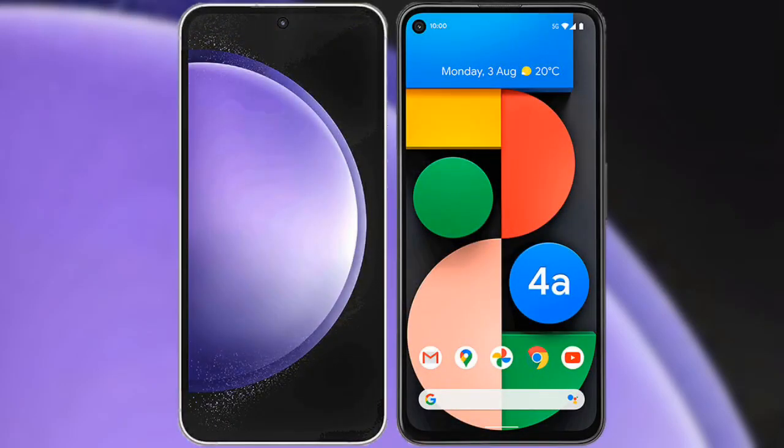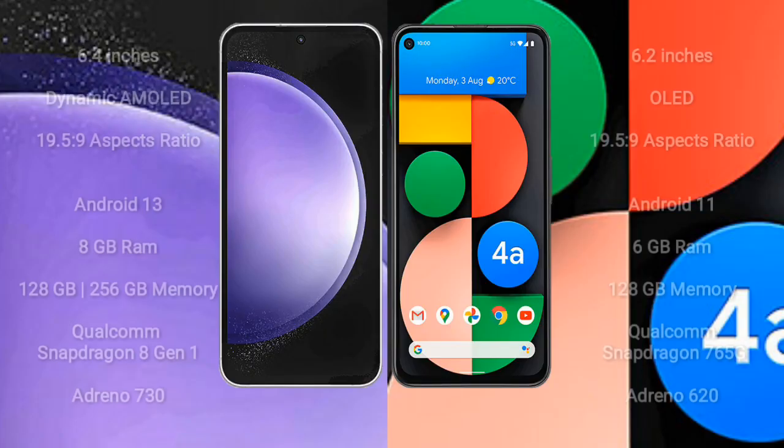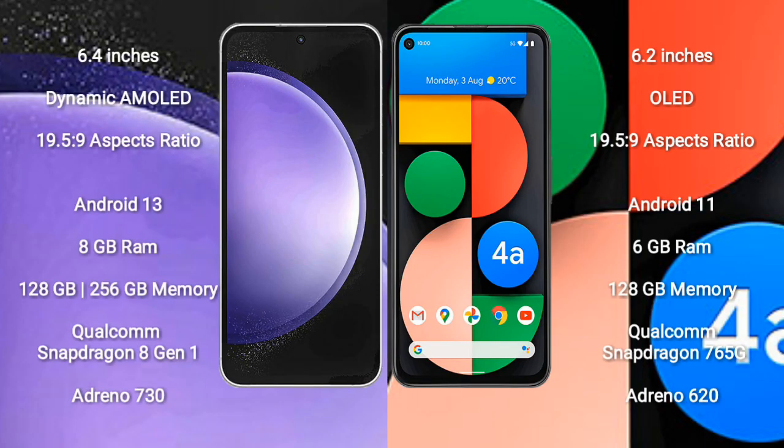I will compare the new Samsung Galaxy S23 FE with the Google Pixel 4a. Samsung Galaxy S23 FE comes with a 6.4-inch Dynamic AMOLED display, and Google Pixel 4a comes with a 6.2-inch OLED display.